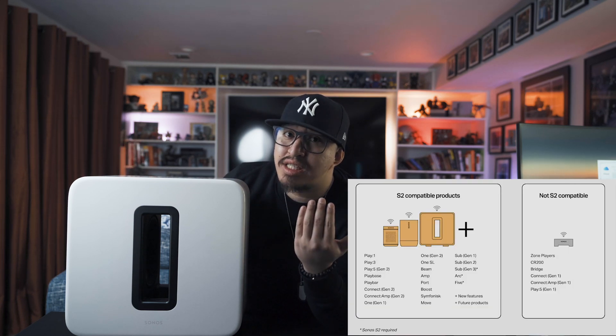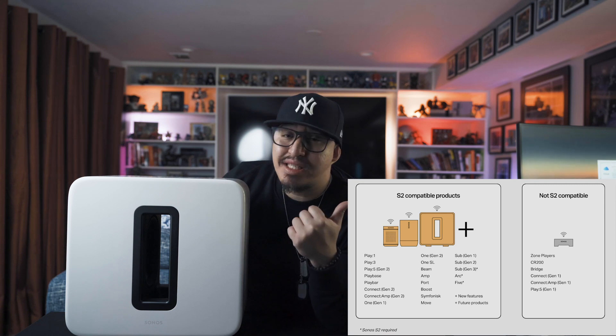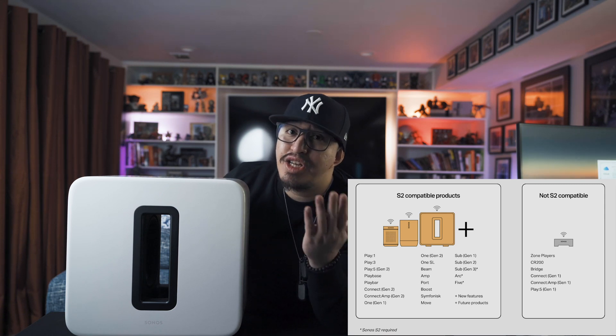Be warned, however, that this backwards compatibility has some limitations, as it will only work with Sonos' S2 products. So if you're like me and have five of the six items on this incompatible list, you're out of luck.